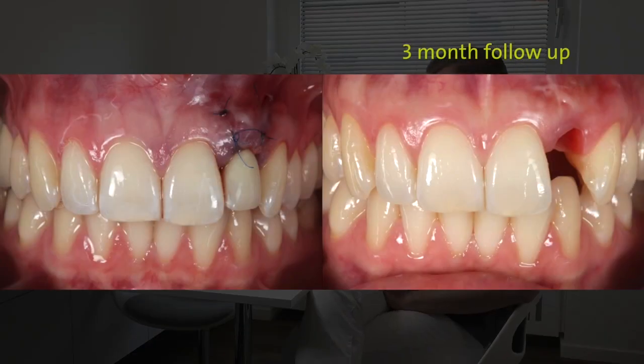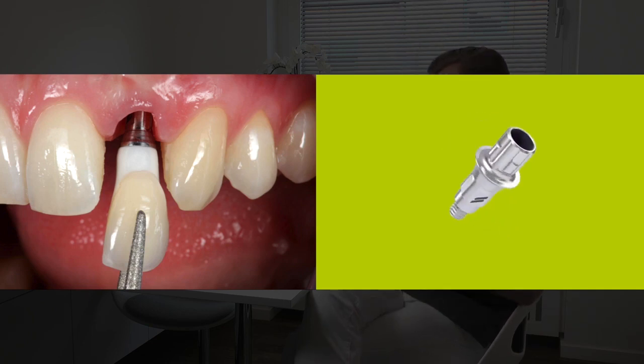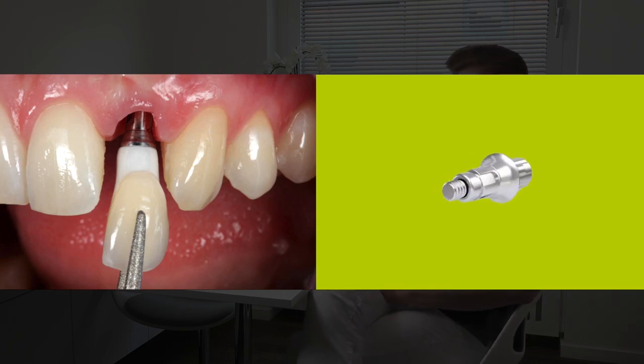On the right picture you see the healing after three months, and this was the day when we took the impression of the implant — you can see nice healing. We fabricated a crown: it's a zirconia framework that we bonded on a titanium base, and of course we have the dental veneering porcelain.